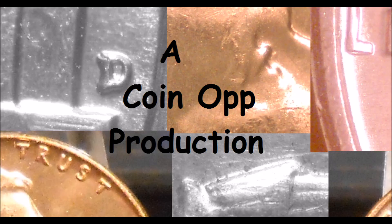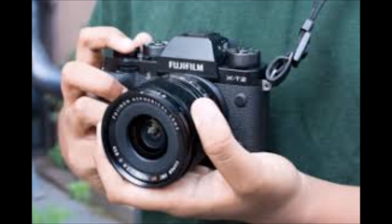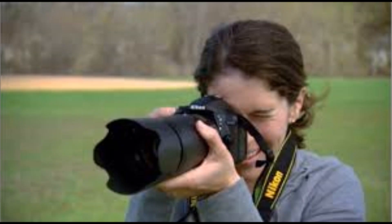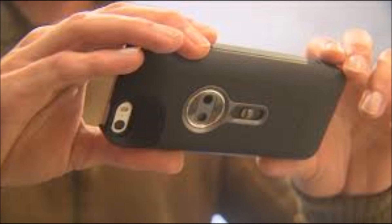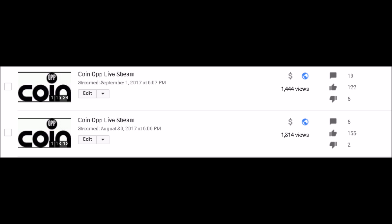Hey there YouTube coin community, this is Dustin with Coin Op. Today we are going to be taking a look at a couple quick and easy ways to image your coins to list them for sale or for questions, using basically the minimal supplies — stuff that you would have around your house, your phone, items like that.